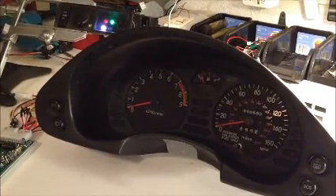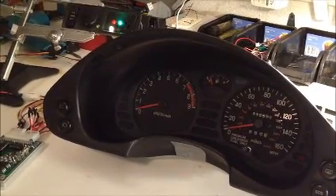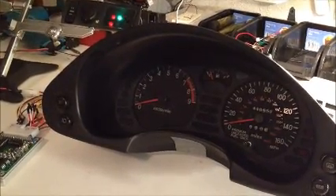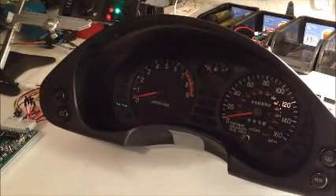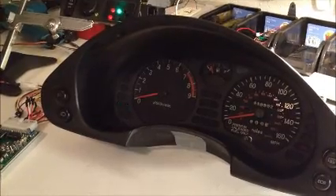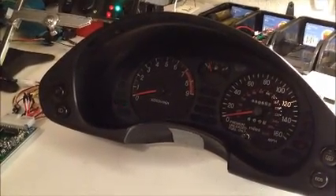Three blinks — testing strut three. If it fails you're going to get three blinks repeated, indicating that strut three has failed. That's your rear left.